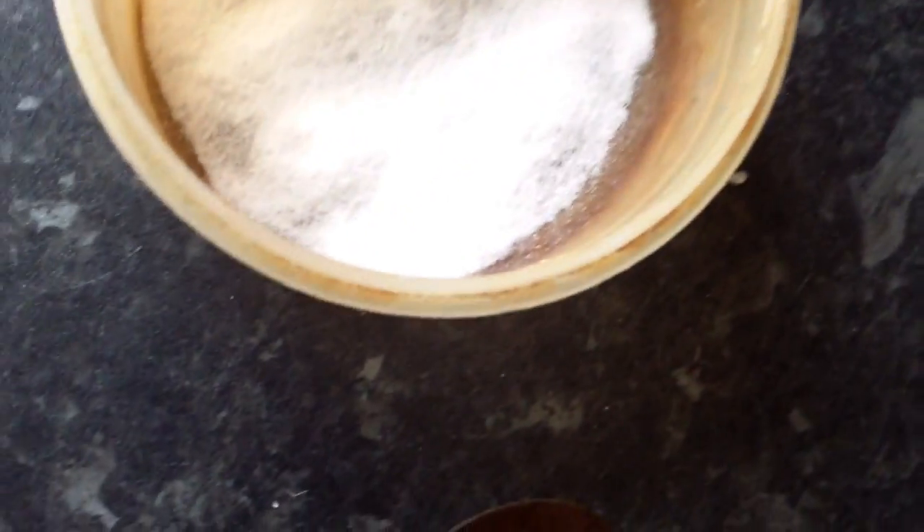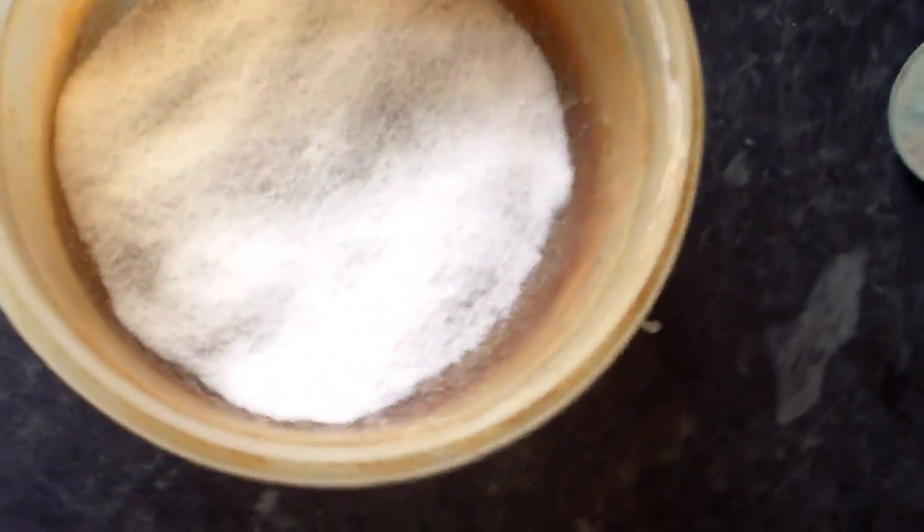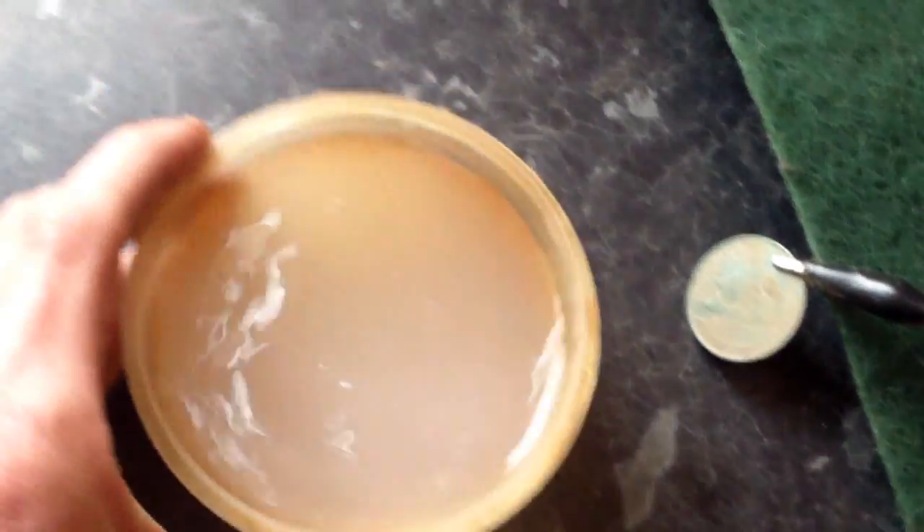What you do is put a bit of warm water in your salt. It just makes cleaning it a little bit better.